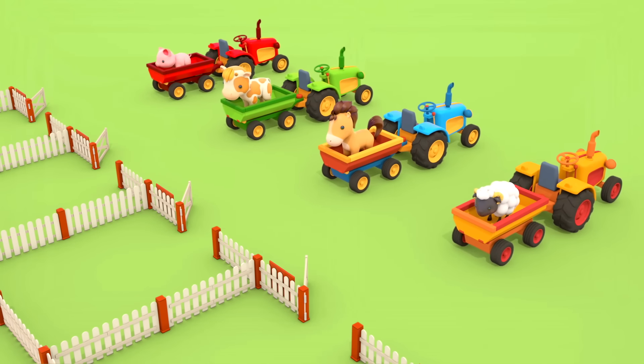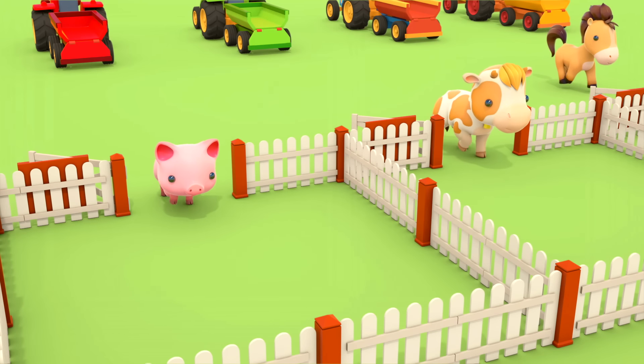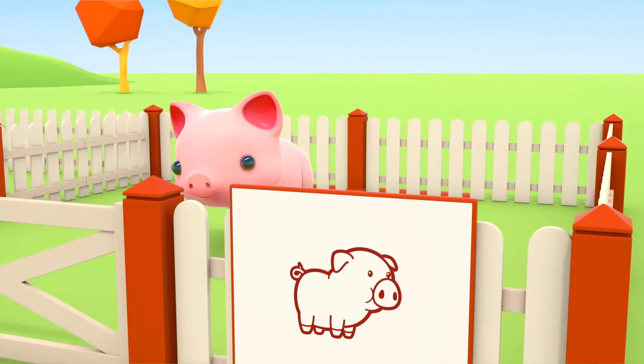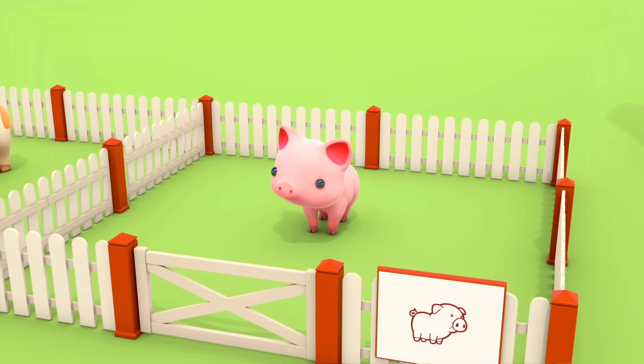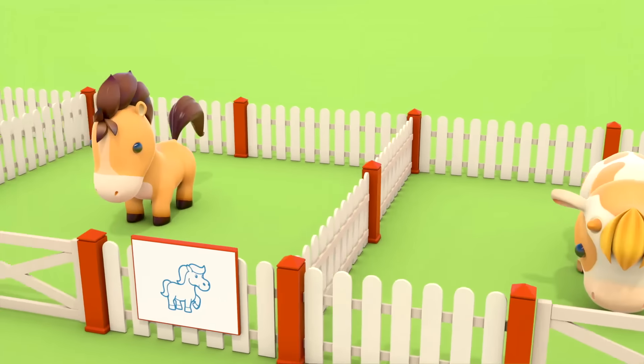What stamp is in the red container? A horse stamp! Look! The tractors are bringing the animals, and luckily the excavator is just finishing up.